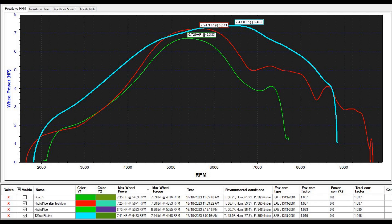All right, we've got three curves here. The green curve is 6.73hp, and that was the stock carb with the jetting set as best as we can.